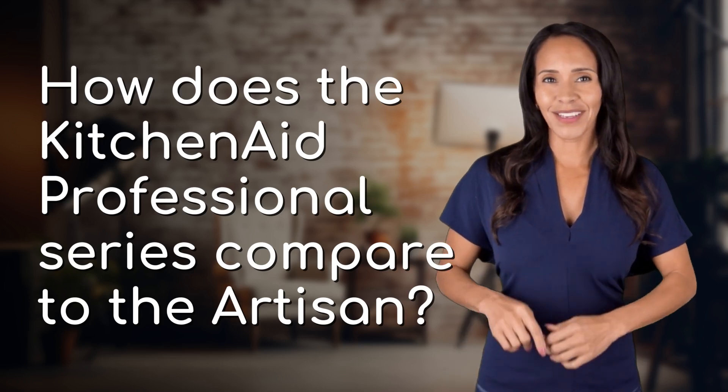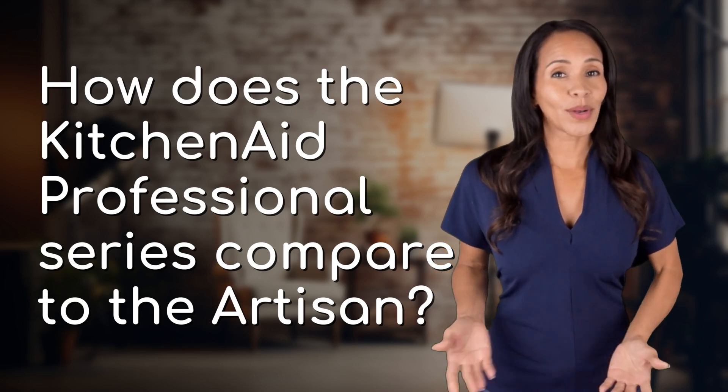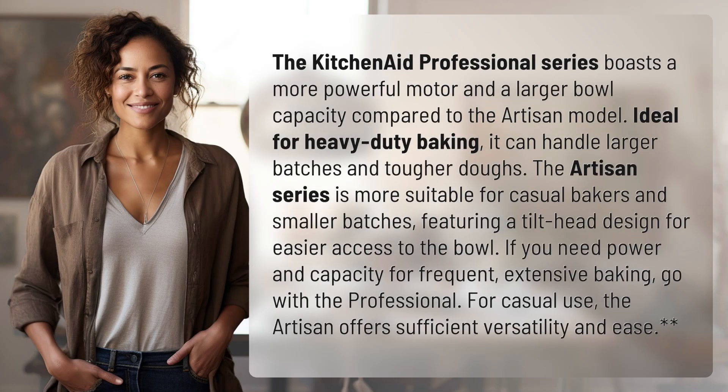Fast Minds, get ready for some fast facts. The KitchenAid Professional Series boasts a more powerful motor and a larger bowl capacity compared to the Artisan model. Ideal for heavy-duty baking, it can handle larger batches and tougher doughs.